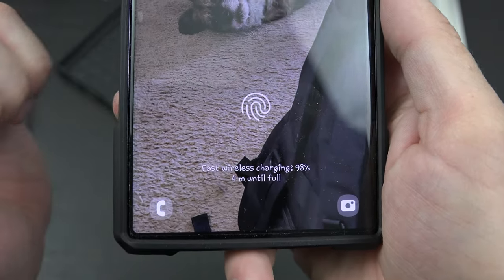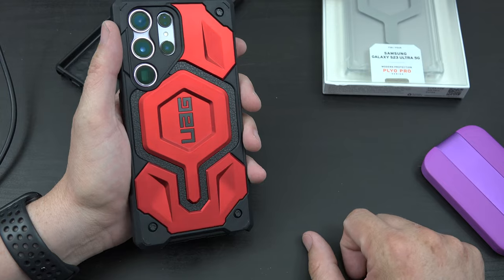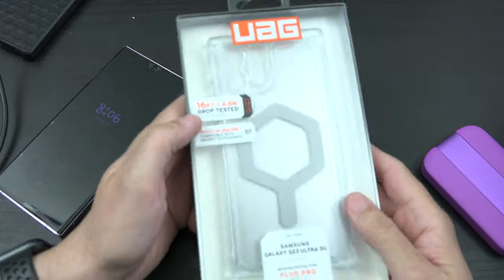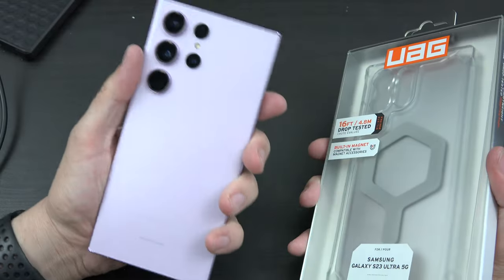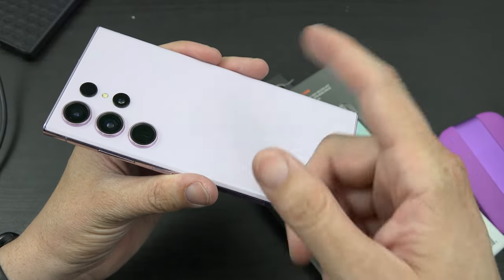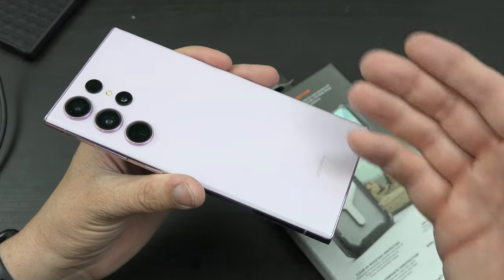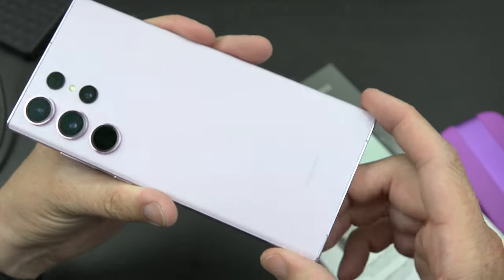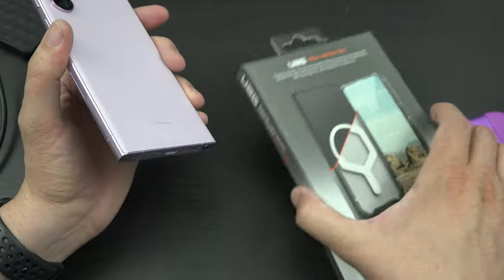This is a really cool case, and if this were my phone this would be the case I'd use because I really love the black and red together — it looks awesome. Now let's try out the clear case. Say you have a really cool color phone — this is actually a lot more pink than it appears in the video.